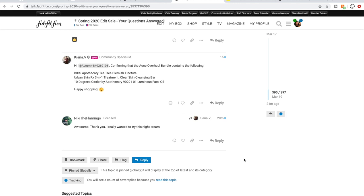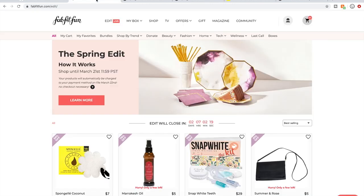Get into the forum and get talking to other customers — they're really awesome. I've seen some really sweet conversations happen, and some negative ones too, so let's try to keep it positive. That's my first tip for navigating the sale within FabFitFun itself.